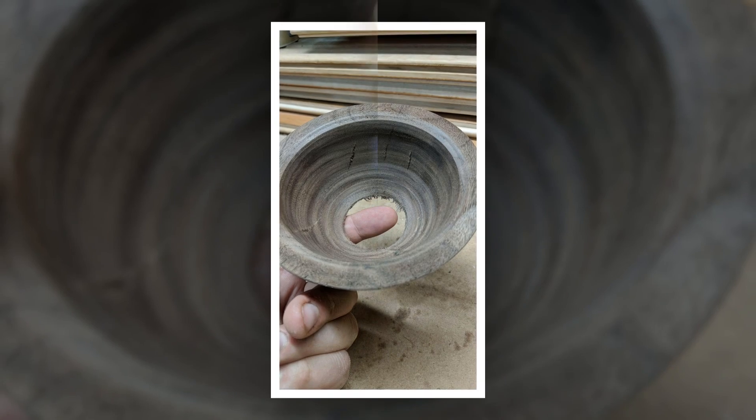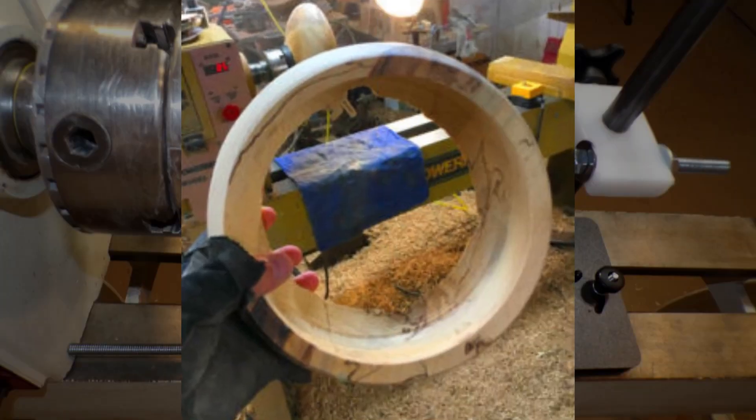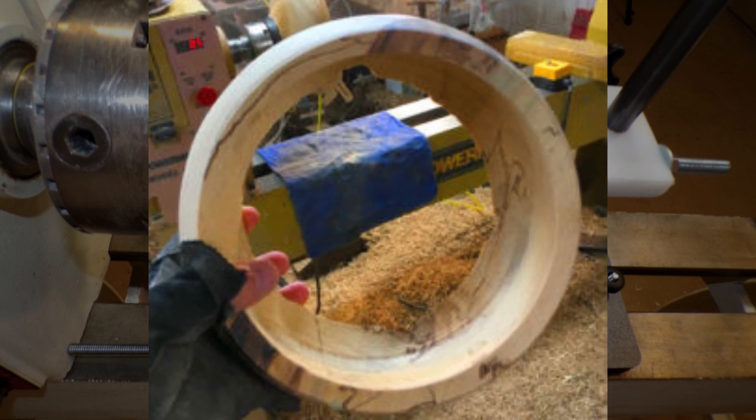Are you tired of making funnels? Are you sick of overly thick bottoms for fear of cutting through? No more!